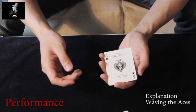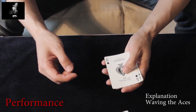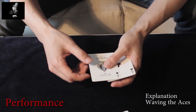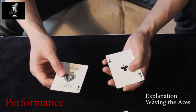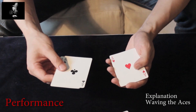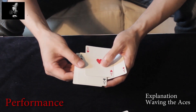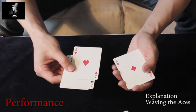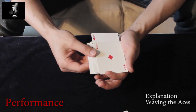You start with the packet face-up in your left hand dealer's grip and you count them in reverse. That means you take the top ace to the right hand and the next card comes on top. With the third ace, you downjoq them a little bit — this is exaggerated — and the last card, which is a double, you just put them on top.